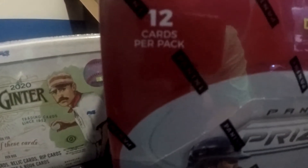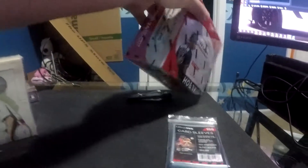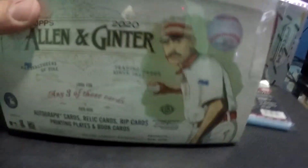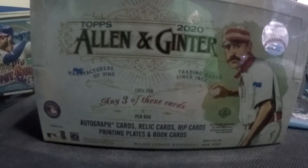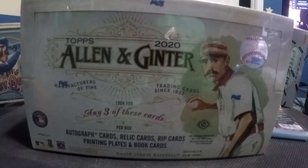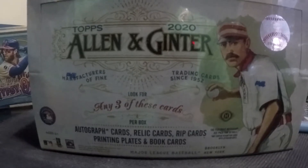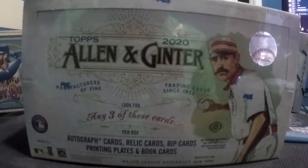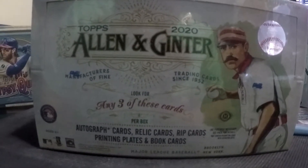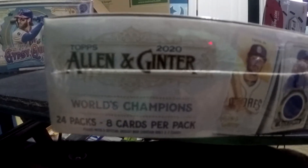Twelve cards per pack and twelve packs per box — so this one is twelve and twelve. Excited to open those. I thought they were really, really nice looking cards. Allen and Ginter — I'm not super stoked about these. I bought them just because I've never opened them before. I've been looking at a handful of YouTube videos and I'm not nuts about the kind of gimmicky cards in here. But I do like the art style. This is an Allen and Ginter hobby box and I'm not sure how many packs are in here — I think it's twenty-four. Yes, twenty-four packs, eight cards per pack.